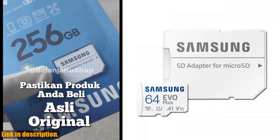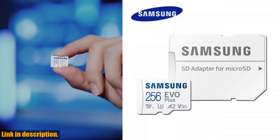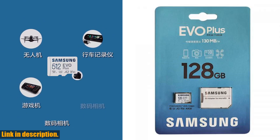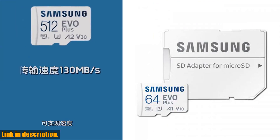And if you're in the market for a new smartphone, we've got you covered there too. The IIIF150 AIR1 Ultra smartphone is a powerhouse of a device, with a massive 7000mAh battery, a stunning 6.8-inch full-view display, and a 64MP triple camera setup for capturing all your adventures in stunning detail.